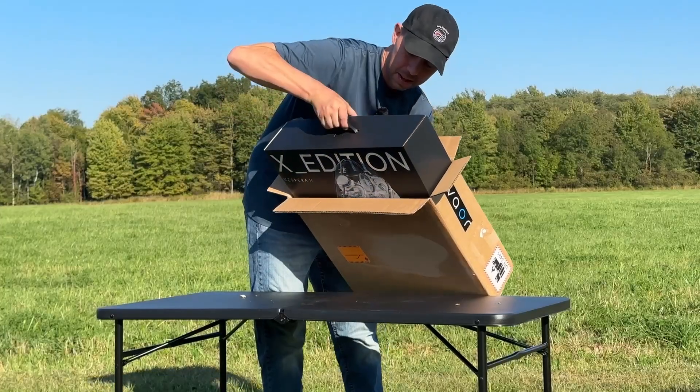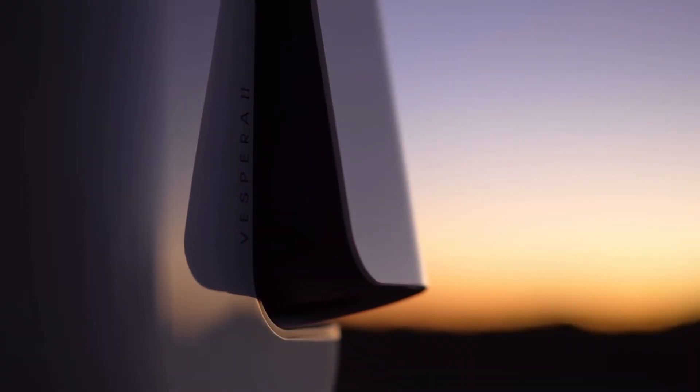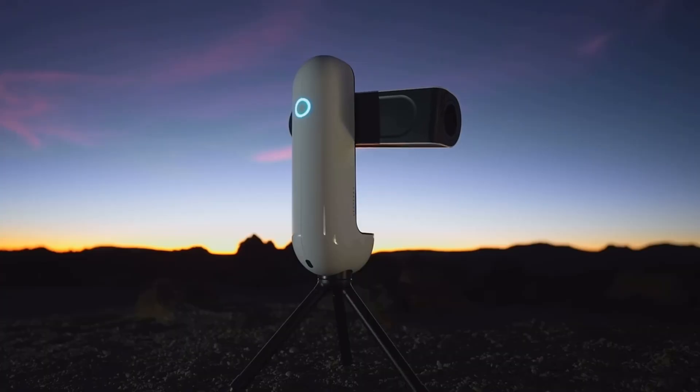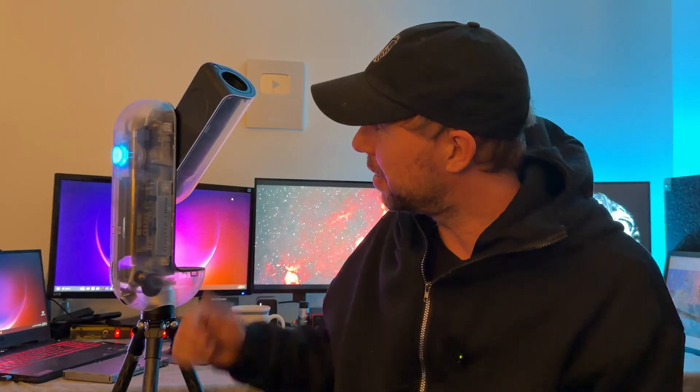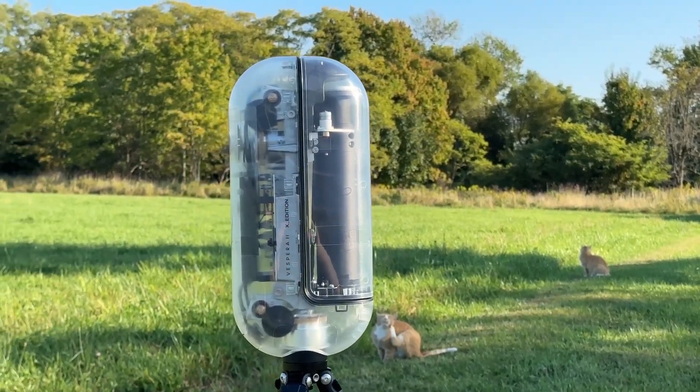This is a Vespera 2 by Vaions, but it's their X edition. Since 2016, they've had the Vespera 2 and it's been a big success. Vaions likes to make special edition versions of their telescopes, and this one — the X edition — has a transparent shell. It's pretty cool, you can see all the inner workings of it. This video is going to be about my experience with this smart telescope over the past few weeks, so let's get into it.